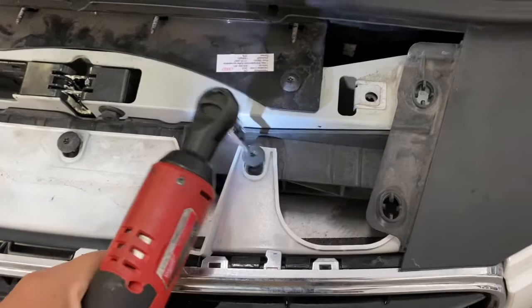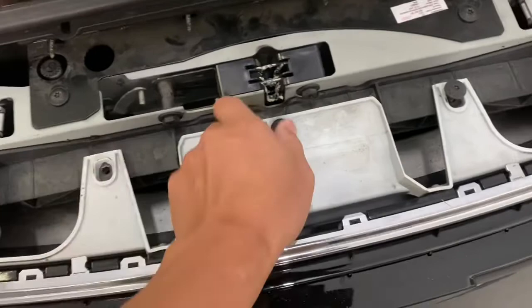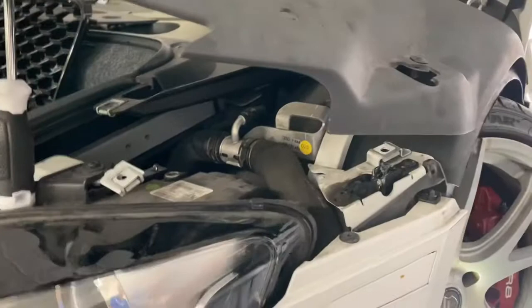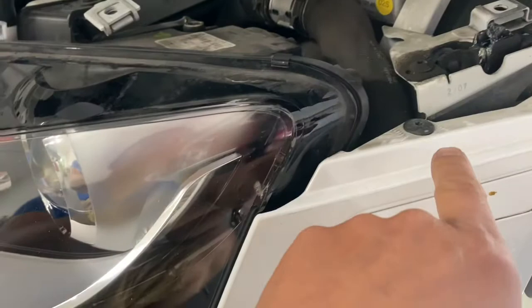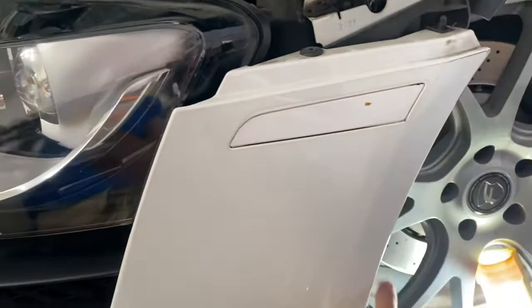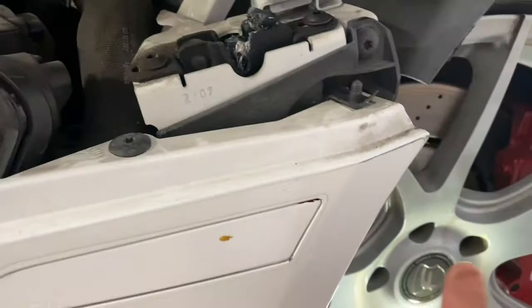There are a bunch of T30s underneath here to remove. Once those plastic trim pieces are off — they're nothing more than quarter-turn nuts — we removed the middle piece already. After the top T30s are removed there are a few more underneath the plastic, including one final bolt visible from the top of the nut which comes from underneath, so we go from behind the bumper to remove it.